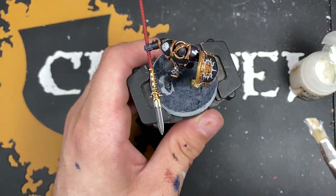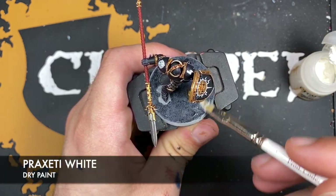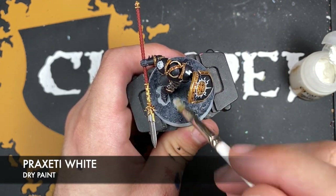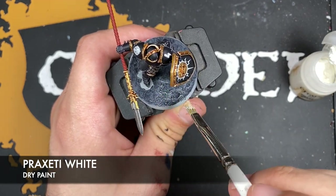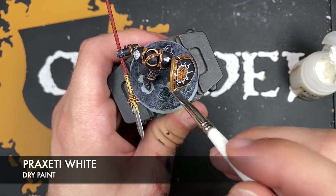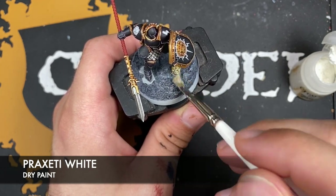With that all done, what we're now going to do is give that base a drybrush of Praxeti White, including the rock and the skull.